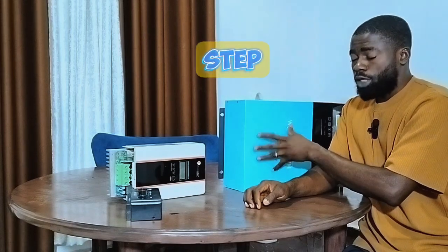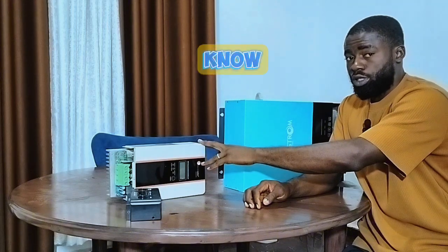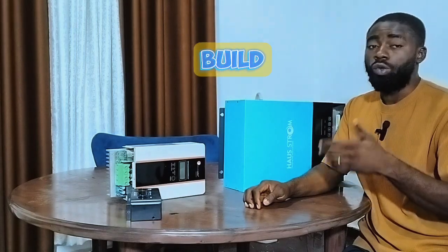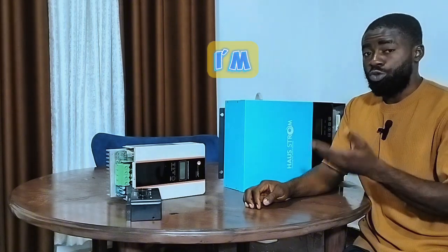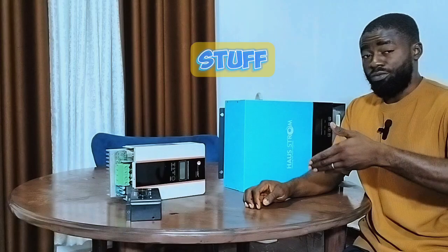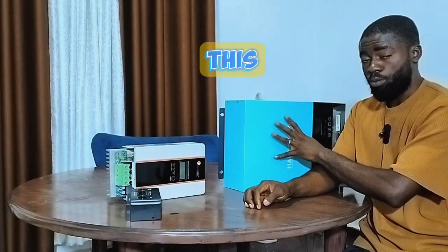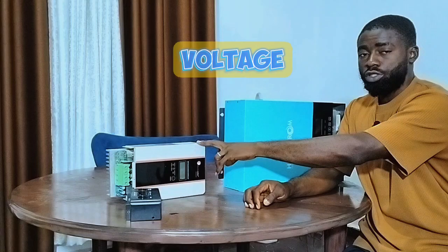The high-voltage solar charge controller is like a step-up then step-down converter, while the low-voltage one is just a step-down — though sometimes it can also step up. Now, we all know it is easier to break something down than to build it up. For example, demolishing a house takes less than an hour, but building one takes about three months — a lot more work and resources involved. Similarly, stepping voltage up and back down results in energy loss.